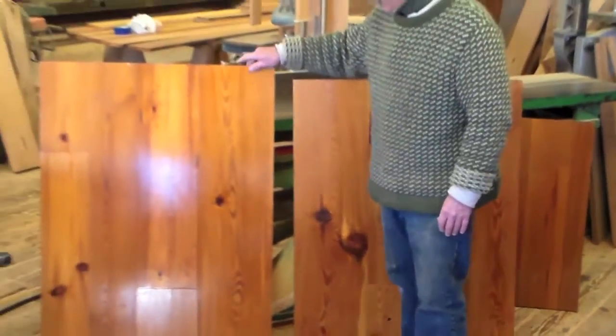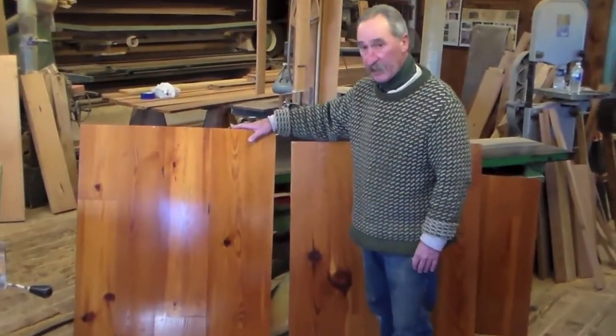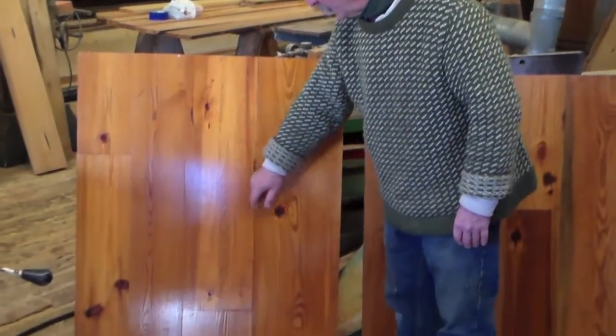Over here is our wide plank antique carp pine, our select grade. You'll see it has smaller knots; you don't have the checks. It's a very, very pretty floor.